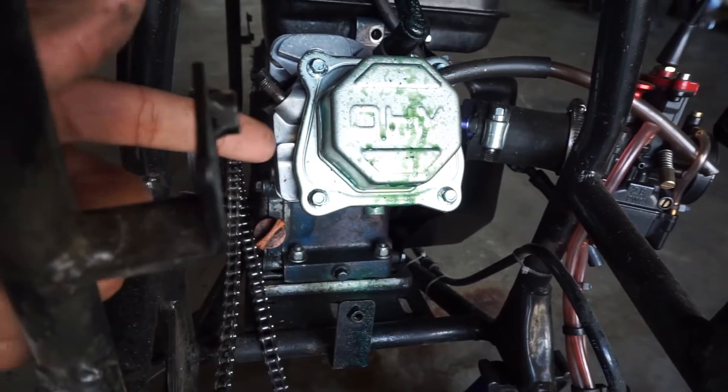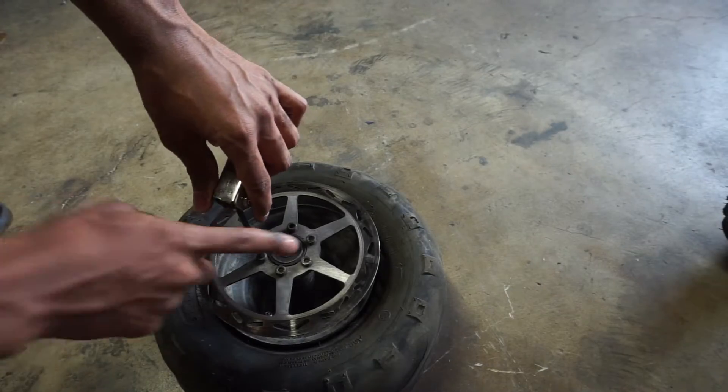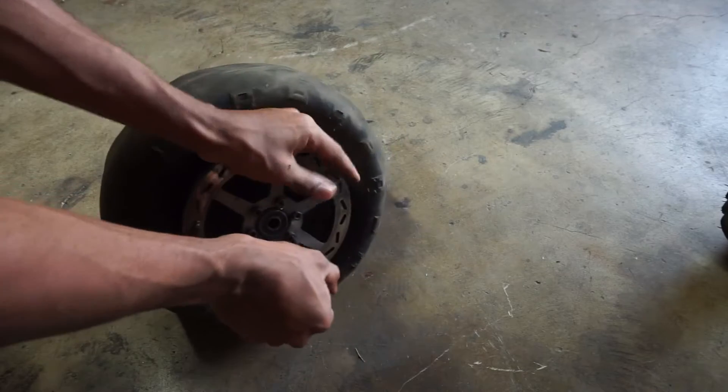You can see all this green stuff — that's Fix-A-Flat from when I tried to fix the tire, but the tire just exploded. So in this video I'm not gonna be putting the tire back on the bike just yet, because I'm also gonna be stretching it and swapping out the gearing. I'll just show how to swap the tire, and probably combine the stretching and Mega Moto stuff into one video. It'd be a lot easier to just take the rotor off instead of removing the hub adapter and all the other stuff.